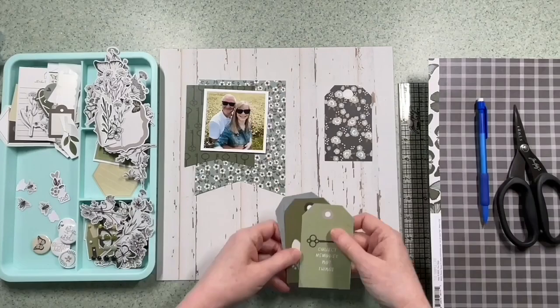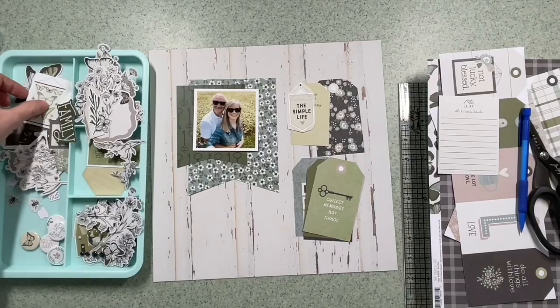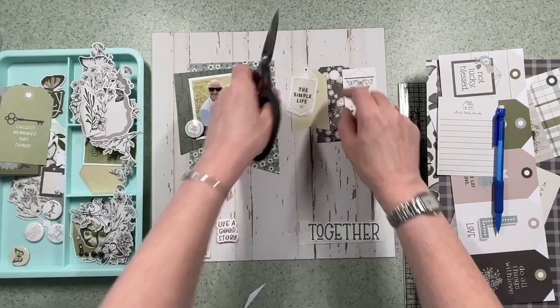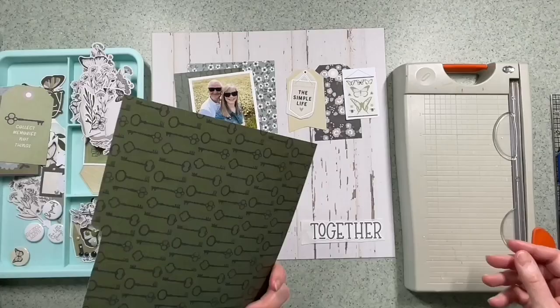I'm going to try and keep the angle of the triangles similar in the banners that I use. The aim of the layout — I'm going to try and do three embellishment clusters really, but two of them with banners and one for the title. I really like that sticker at the bottom which says 'together' and that's going to be the title I think as I move forward.